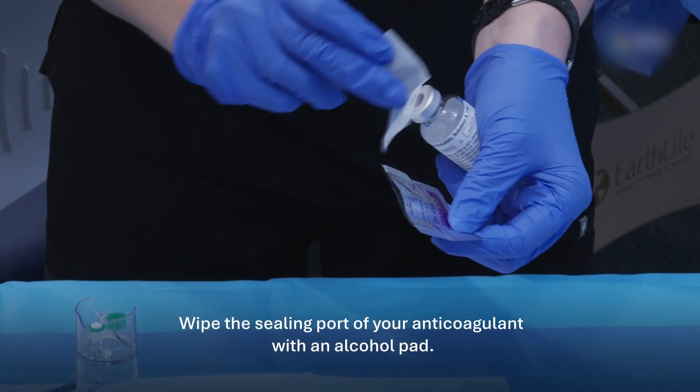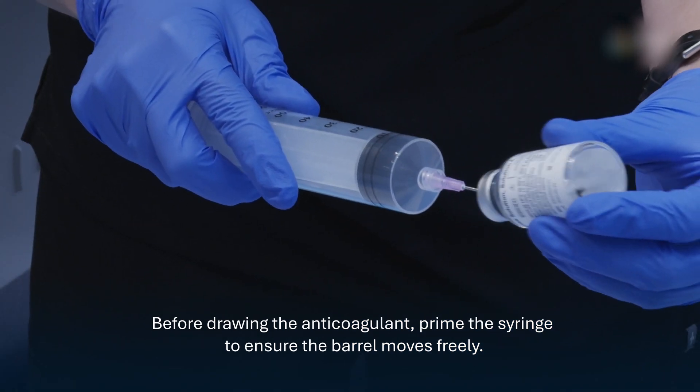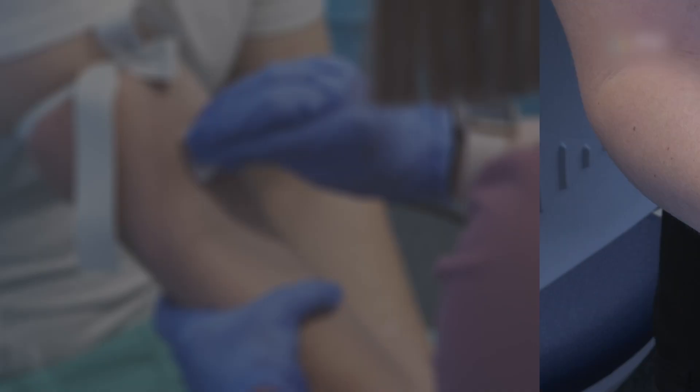Wipe the sealing port of your anticoagulant with an alcohol pad. Before drawing the anticoagulant, prime the syringe to ensure the barrel moves freely, then draw six milliliters of anticoagulant into the 60 milliliter syringe.